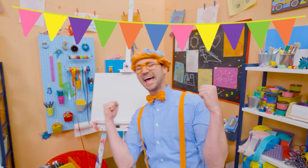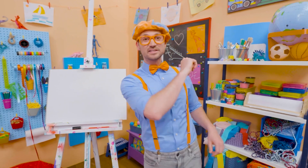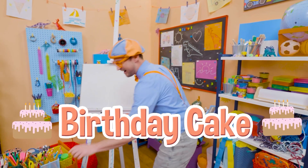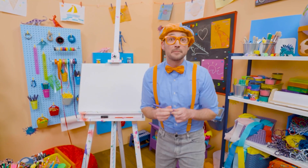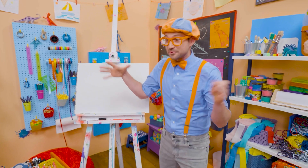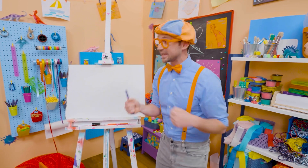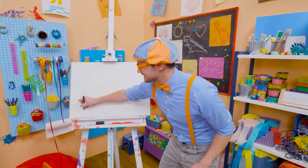Happy birthday! Hey, it's me, Blippi. And since it's someone's birthday out there, why don't we draw a birthday cake together? I love birthday parties — they're so much fun. A big group of people get together around the cake, they sing happy birthday, and then whoever's birthday it is, they blow out the candles. And then you get to eat the cake. So yummy!